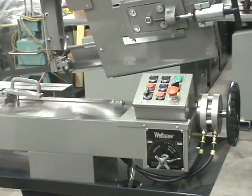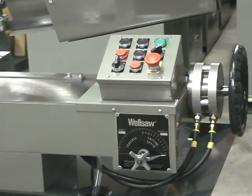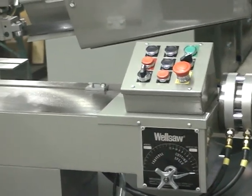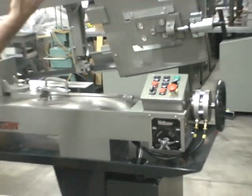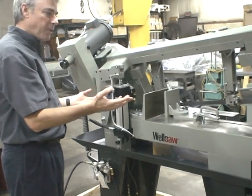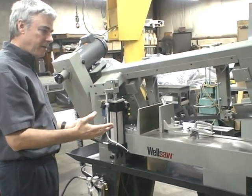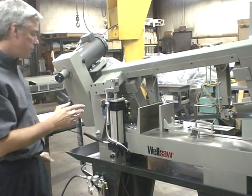This particular model is a semi-automatic version, which gives us a powered vise and a powered frame raise, and it's PLC controlled. So the sequence of operation is automatic, and I'll show you how that goes through.